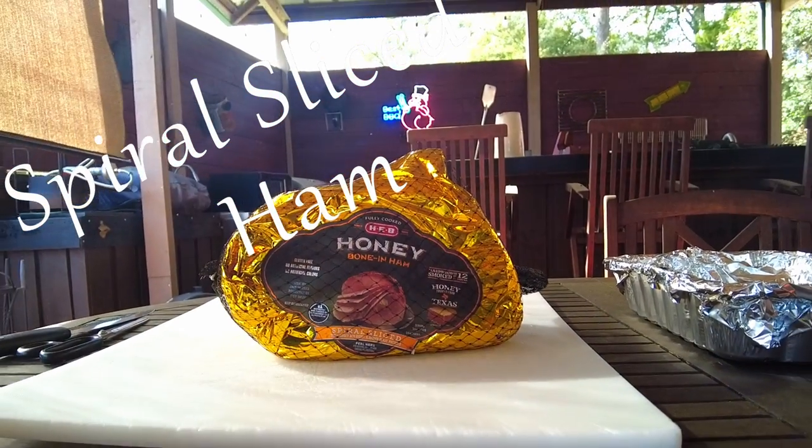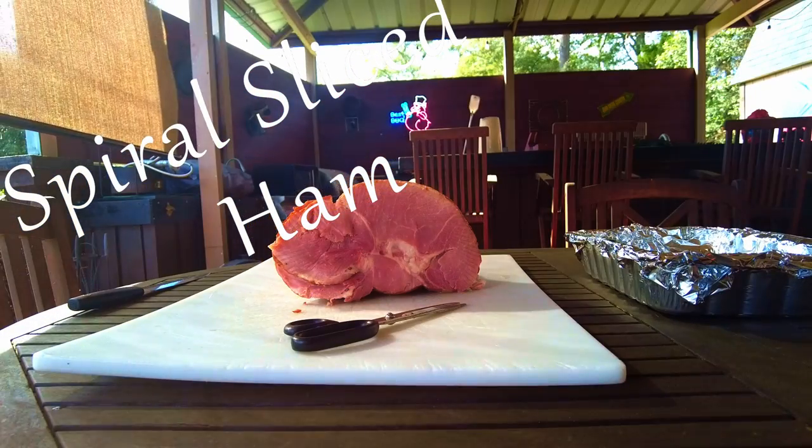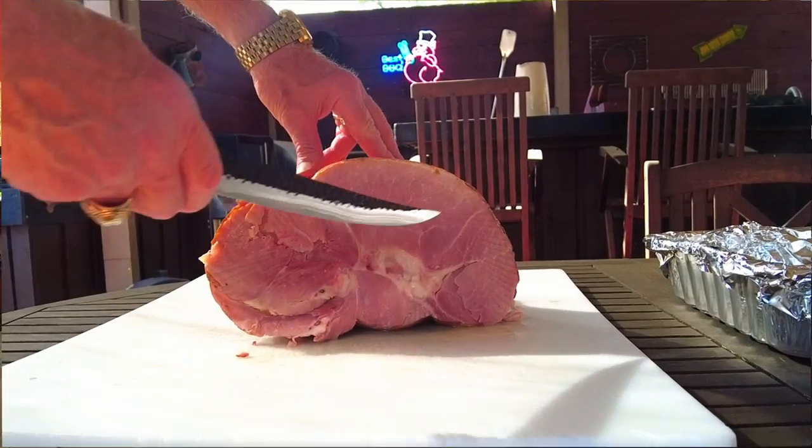Carving your spiral slice ham is quick and easy. It's a better way to serve your ham. This can also make you the holiday hero.